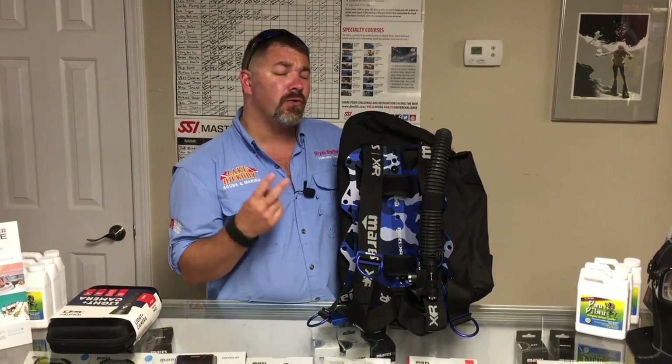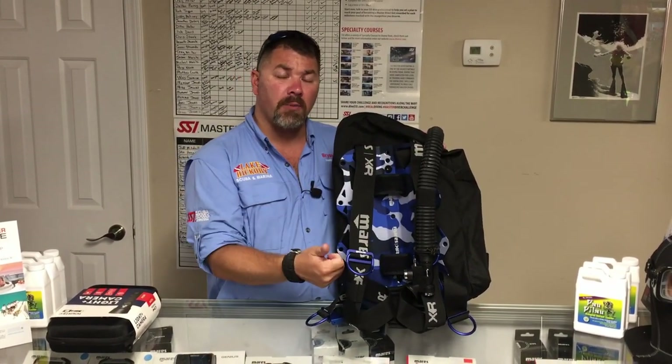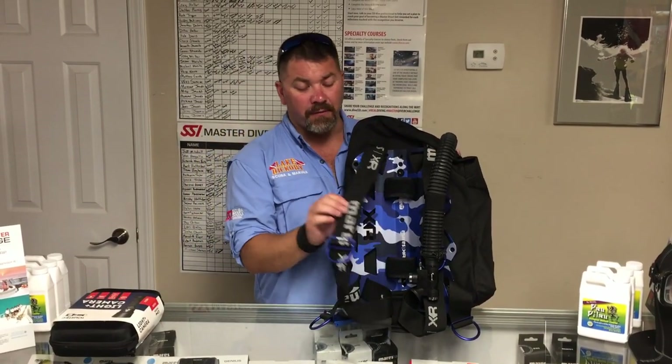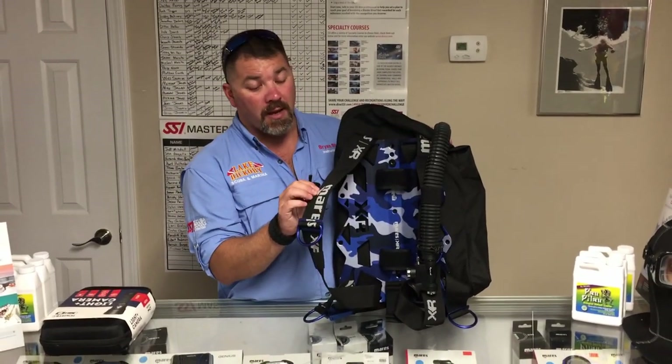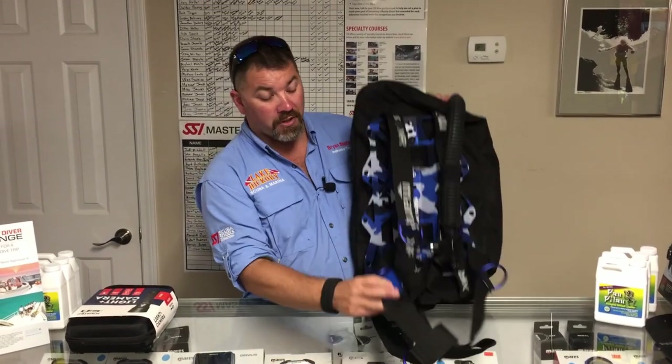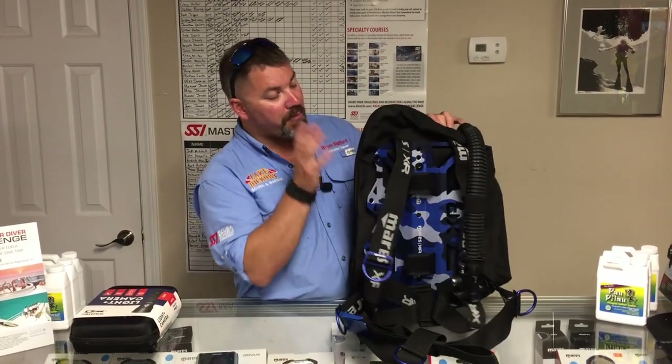This replaced their Red Devil system. There were actually two versions of the Red Devil: the non-pro version and the pro version. Essentially they were the same thing — the only difference was the pro version came with a strap that said SSI Pro, and it also came with weight pouches, whereas this one doesn't.